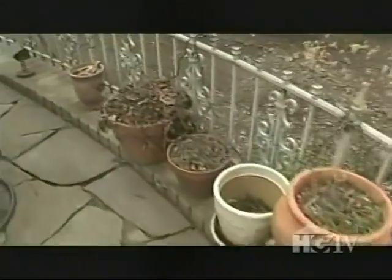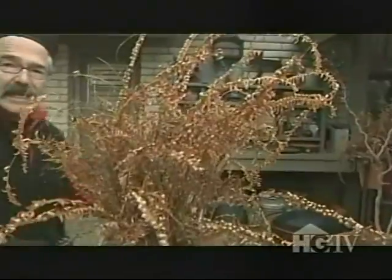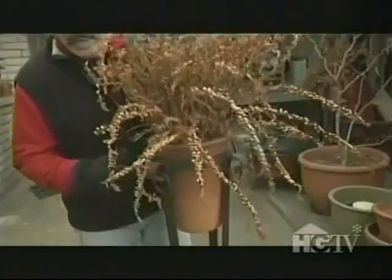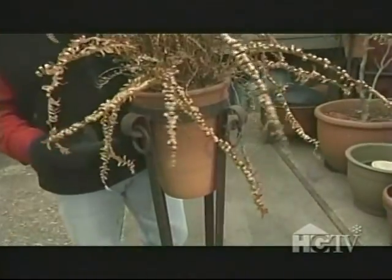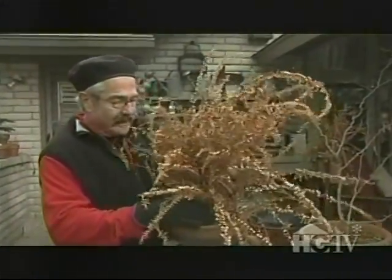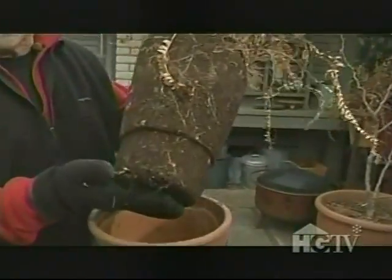The easy tasks involve the smaller container plantings of annuals, like this fern growing in this elongated pot — often called a tom-tom pot because it looks like a cute little drum. Plants like this I can just lift straight out of the pot: top growth, roots, potting mix, and all.